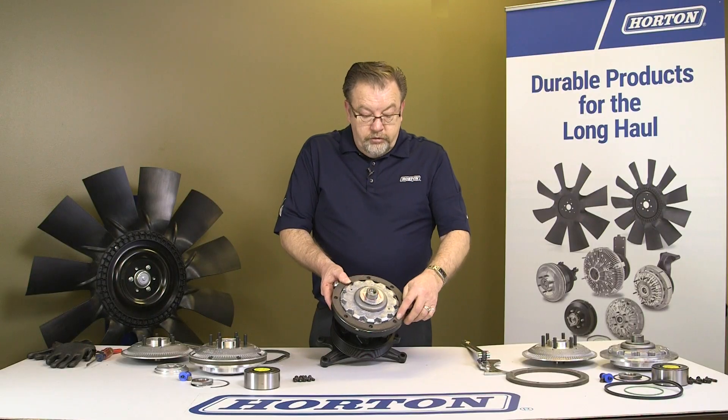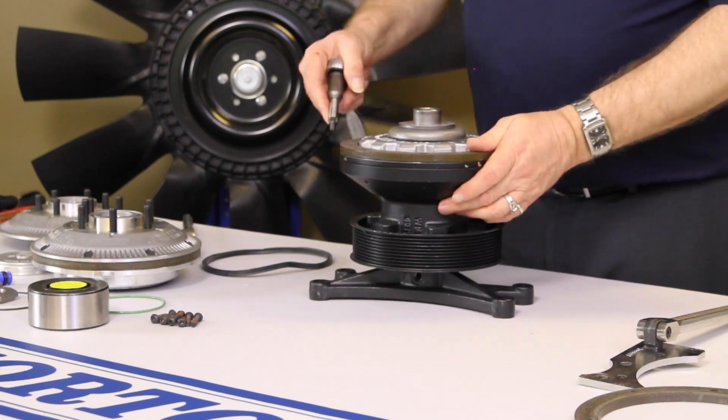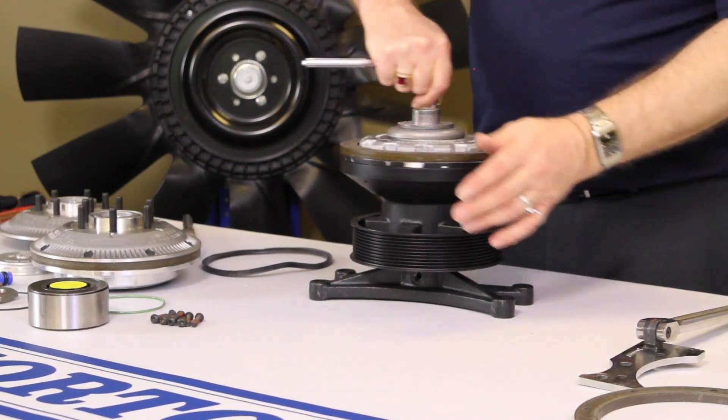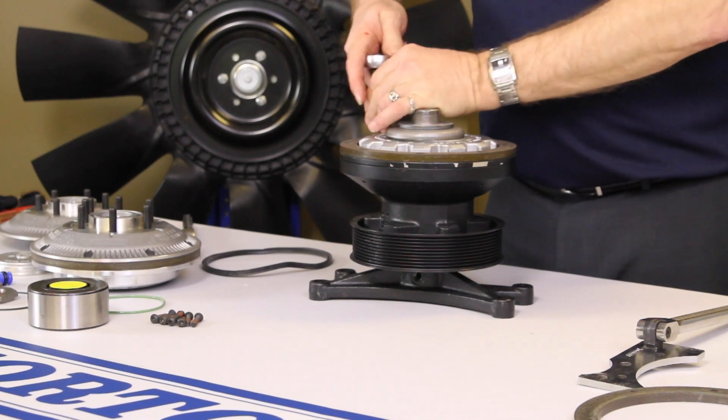Now we're going to remove the screws for the fan mounting friction disc. There are eight screws in there — they're T27 Torx and they're right-handed screws. Go through and remove all eight screws.